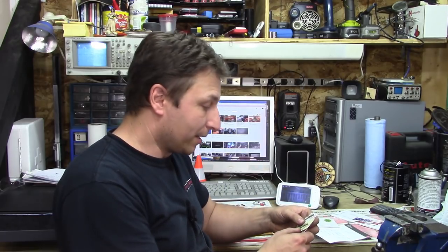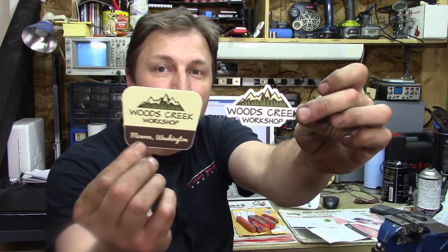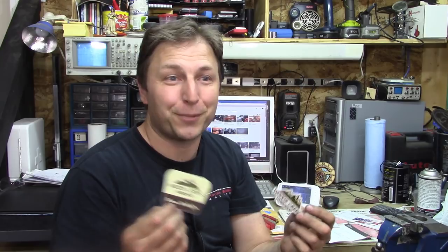I got a few little packages this week, which is kind of fun. The first one is from Yuchil Kim in Washington - Woods Creek Workshop. He sent me some stickers, and he actually sent me two of each. Anytime I get multiples I share them with my friend Eldon, who's a hobby machinist in the neighborhood and has become a good friend. So Yuchil, I gave him the other set.